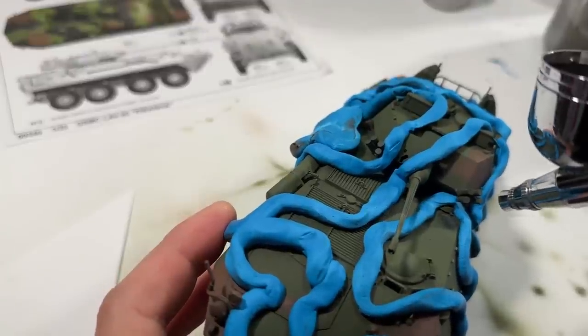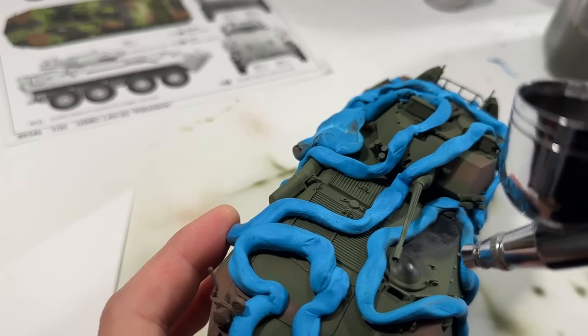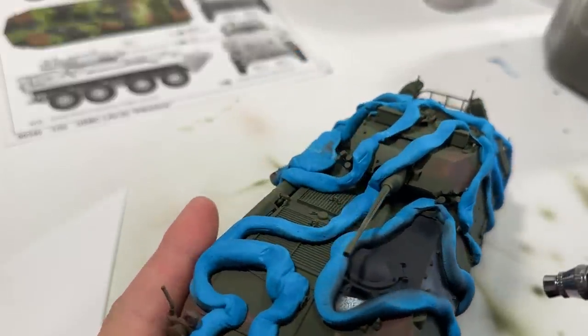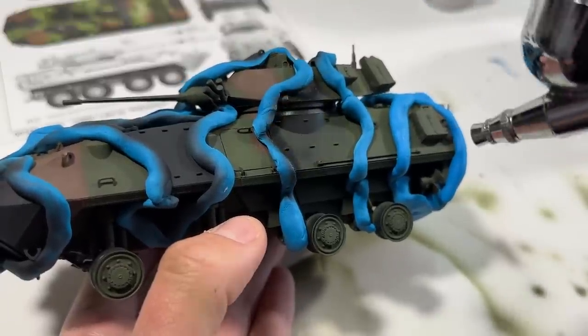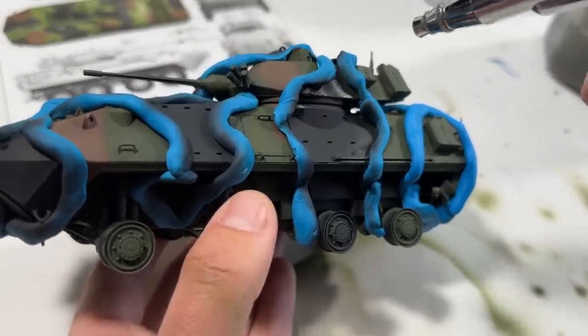Then I mask off the next color and get to painting. You can see how I fixed that little mistake from earlier. Because the blue tack noodles are cylindrical, you have to make sure to spray at multiple different angles to ensure a hard edge. Then I add a few drops of engine gray and do the center of the splotches.